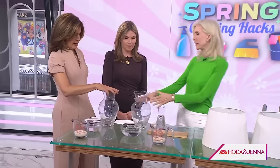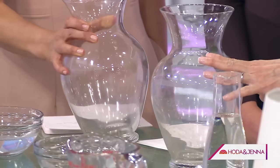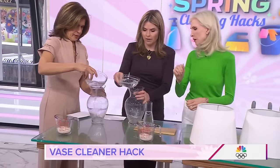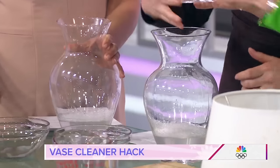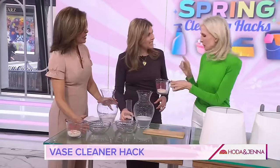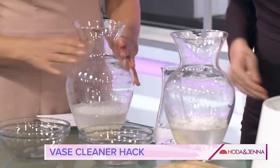If you have a glass goldfish bowl or a bird feeder that's been hanging out all winter, you need to get all that gunk out of it. The solution is hot water — the hotter the better — soap water, and then a little splash of vinegar. That's your potion. And then add a little rice in there.